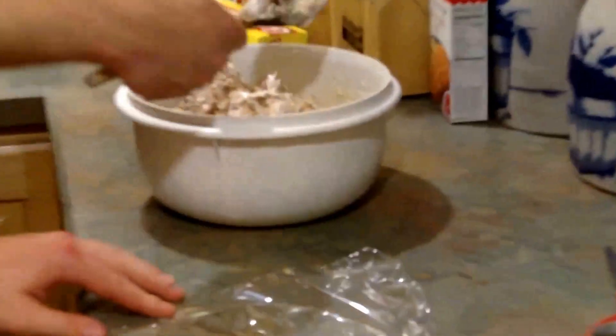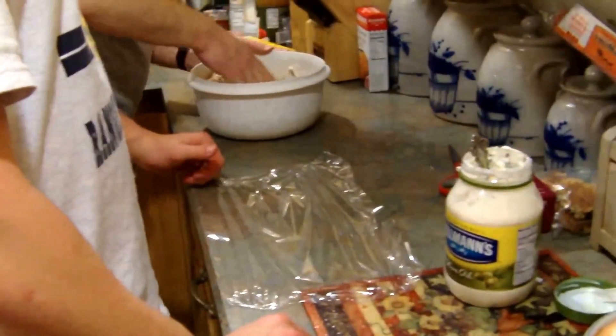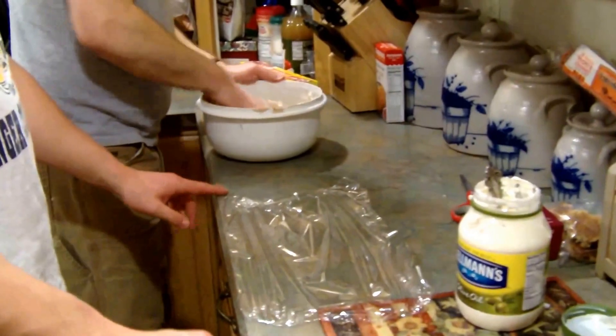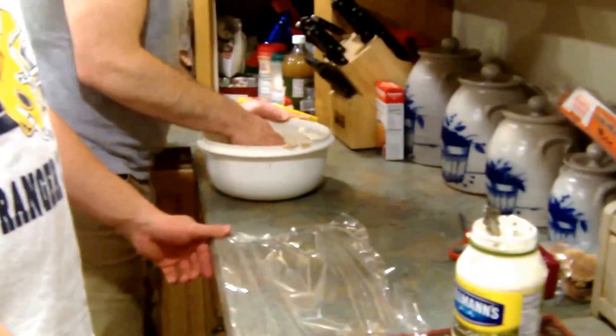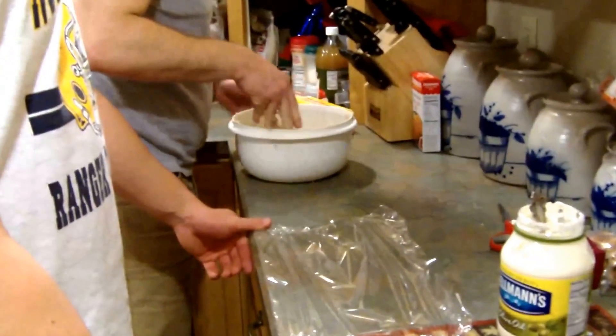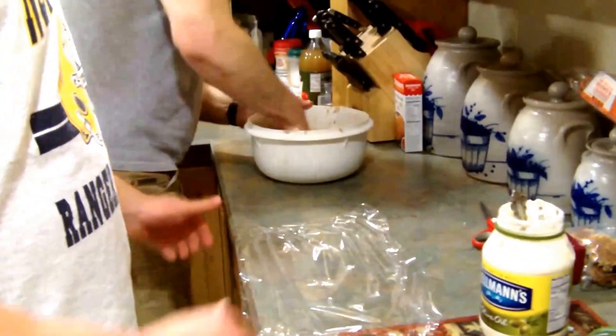Now we're going to have to make these with our hands. Keep that mayonnaise handy just in case. We'd normally let this set in the refrigerator for about 30 minutes to soak up those breadcrumbs, but since we're videotaping, we're just going to make them and then let them set after we make our cakes up. It's going to be similar to a crab cake.